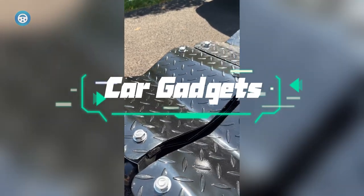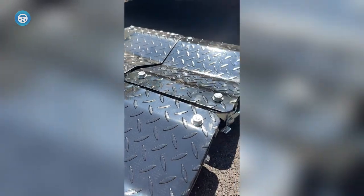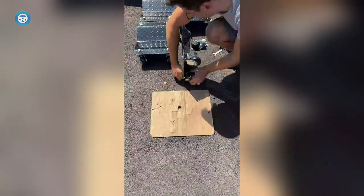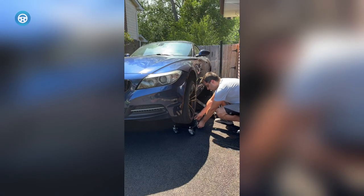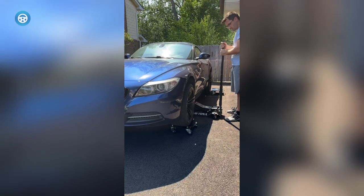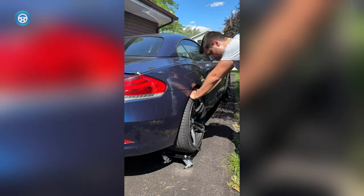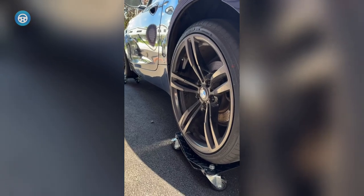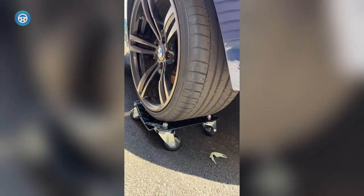Car dollies make life easier for vehicle and shop owners in many ways. They allow you to move a car or store it without turning the motor on. This is great if a car is still being repaired or is a vintage car with a temperamental motor. Other times, you can angle the car in a particular way so that you can access hard-to-reach places or use larger tools. If you have multiple cars tightly packed into a garage, car dollies will allow you to move them around in clever ways to make the most of the space you have.